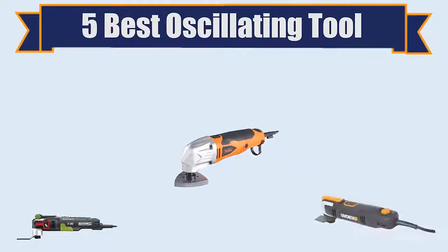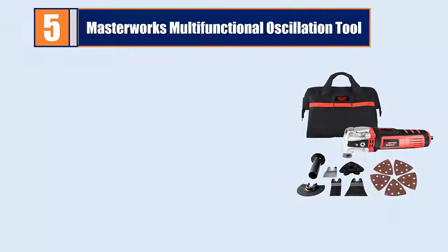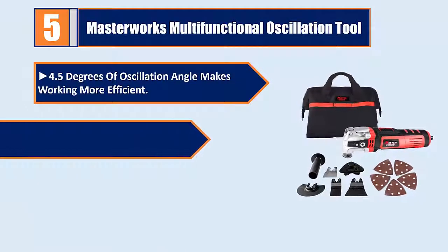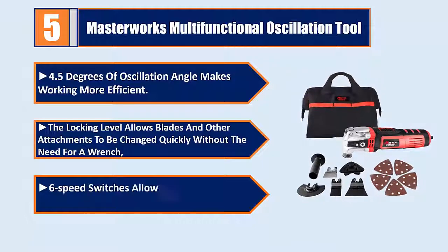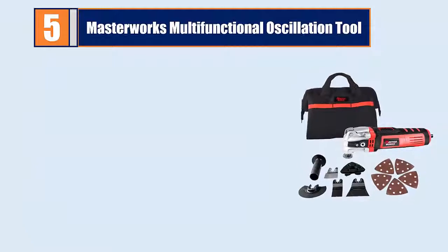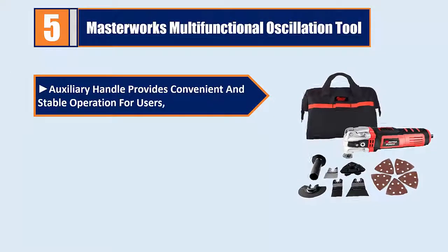Number five: Masterworks multifunctional oscillating tool. The 4.5-degree oscillation angle makes working more efficient. The locking lever allows blades and other attachments to be changed quickly without the need for a wrench. Six speed switches allow users to choose a more appropriate output speed. The auxiliary handle provides convenient and stable operation.